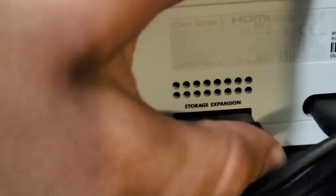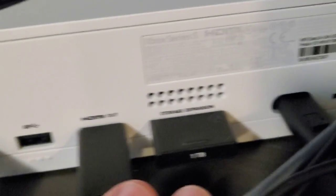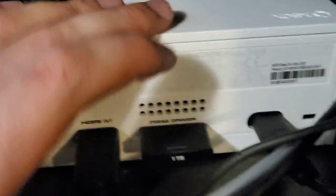Let me get it lined up with all these cords and push it in — make sure it's lined up good. There it is, very cool. So that's on there now. I'll see if I need to restart the device.